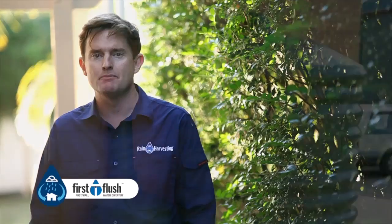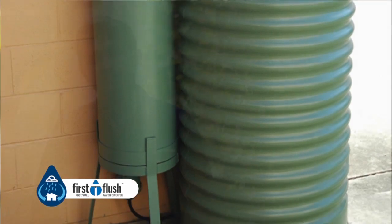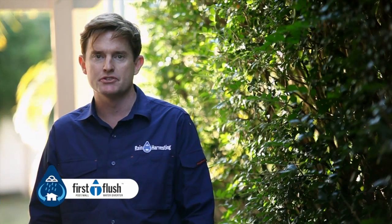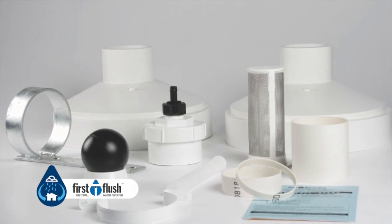First flush post wall diverters are a versatile unit that can be mounted on a wall, post or stand to hold larger volumes of water. These diverters can be adapted to suit a wide range of applications and will manage single or multiple pipes coming from the roof.